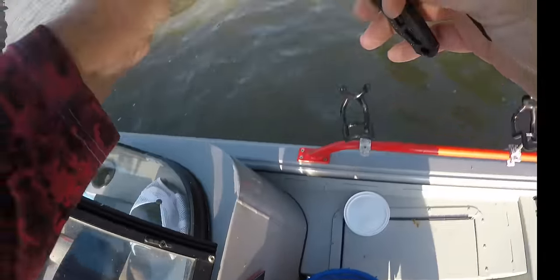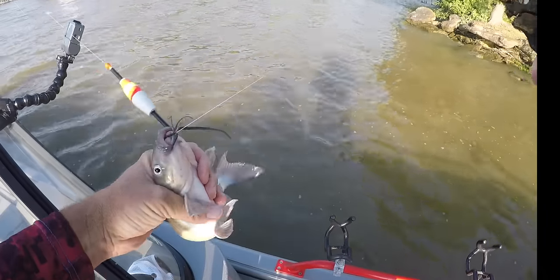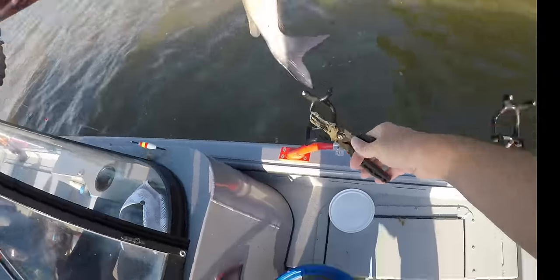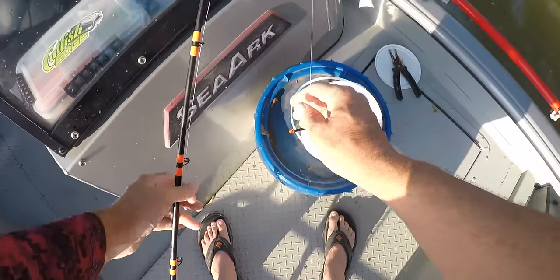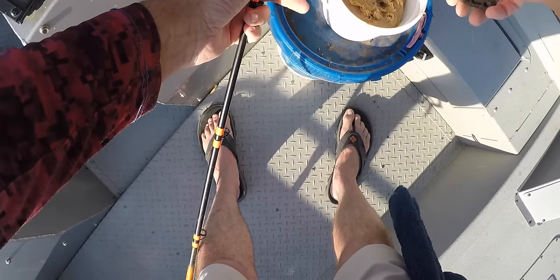Little old channel cat — good little keeper fish. We don't have real big channel catfish here.